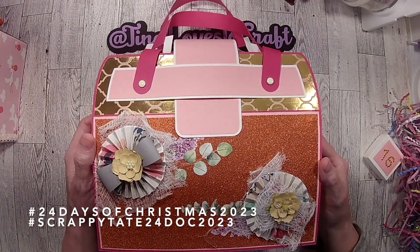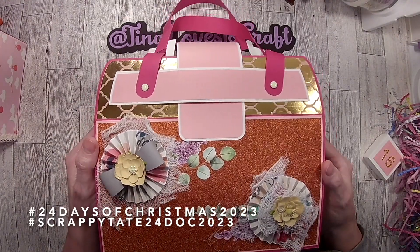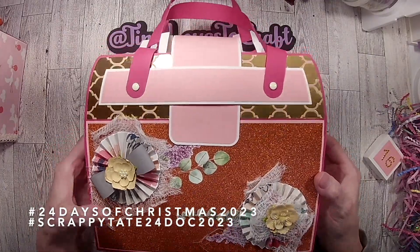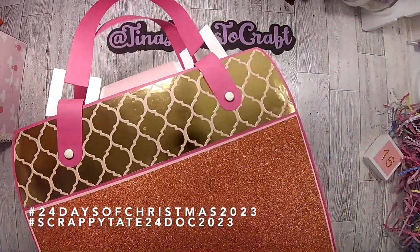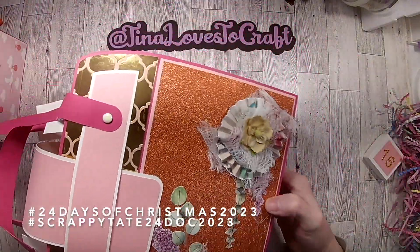This is just a package for her to open up first — it's not day one, it's just a 'here you go, have fun' kind of thing. So I made a purse, and as you can see it has boxes inside. It's an Advent calendar!